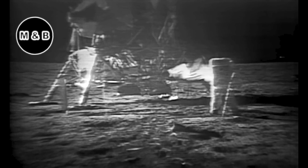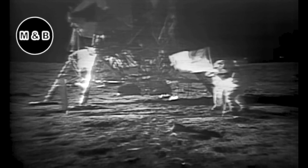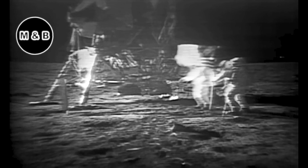How is the quality of the TV? Oh, it's beautiful, Mike. It really is. Is the lighting halfway decent? Yes, indeed. They've got the flag up now and you can see the stars and stripes.